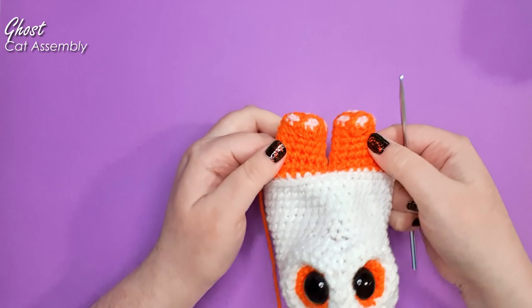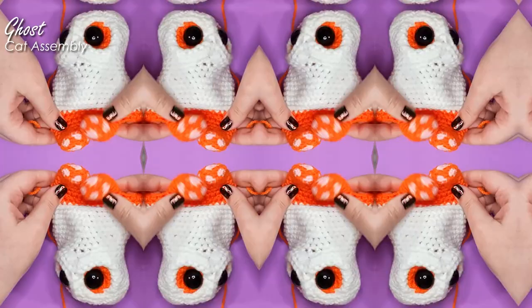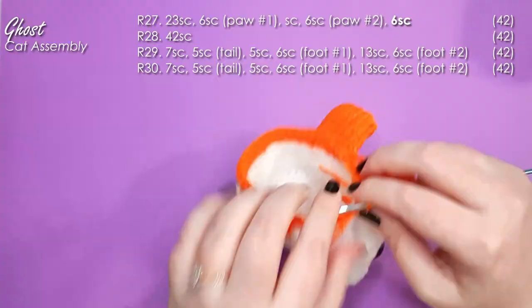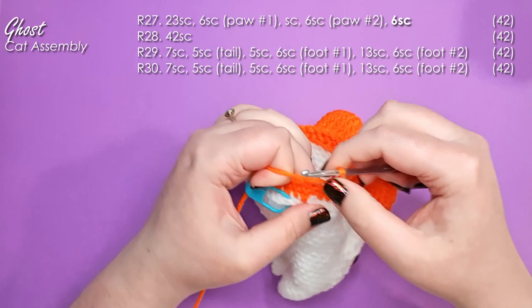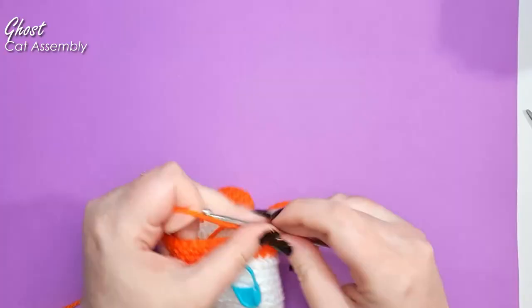There are his little kicky feet. Now finish that row off by working six single crochet to get back to our starting point. We are then going to work one row of 42 single crochet around. In the next two rows, we're going to be attaching both the tail and the back legs.